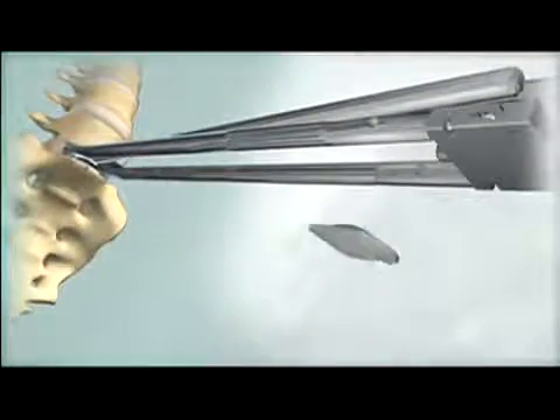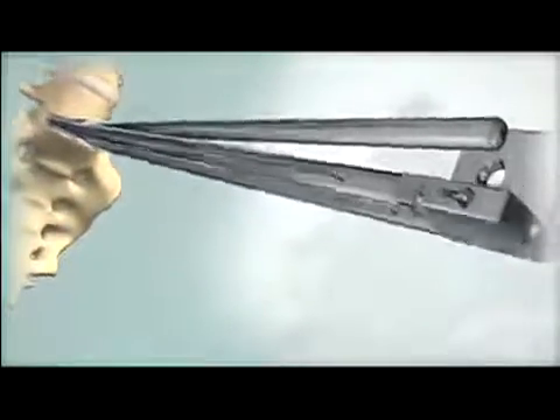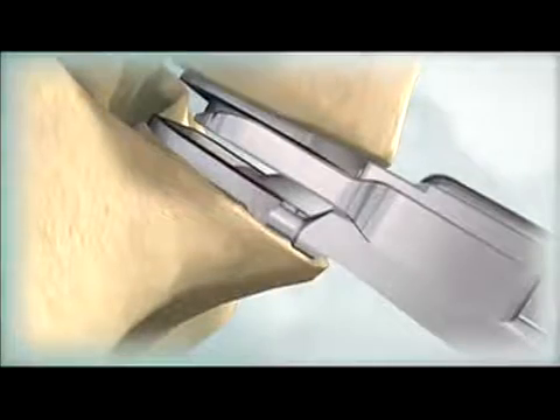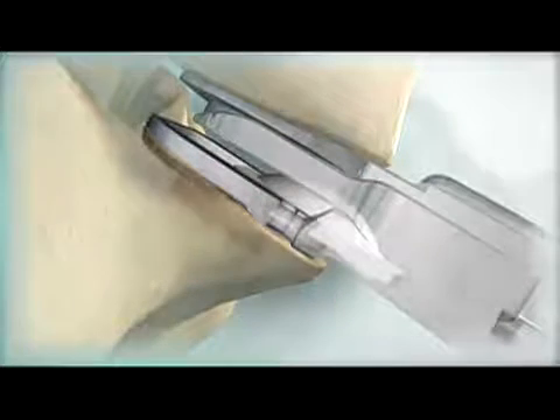Load the polyethylene inlay into the grooves in the inferior arms of the inserter. Assemble the distractor to the inserter. Use the thumbscrew to fully advance the distractor. Verify that the posterior edges of the end plates have separated from each other. Insert the inlay pusher into the grooves in the inferior arms, then manually push and lock the polyethylene inlay into the inferior end plate.